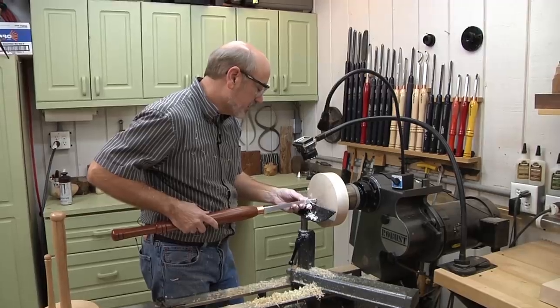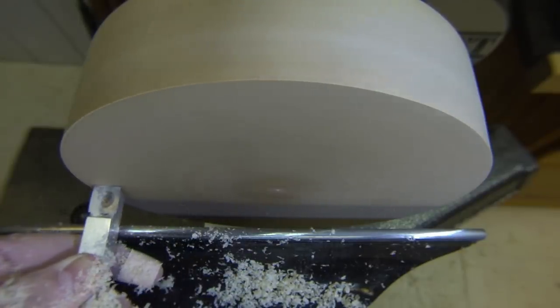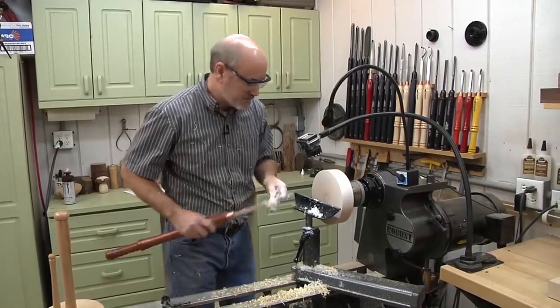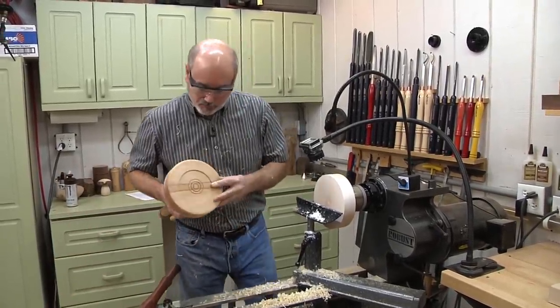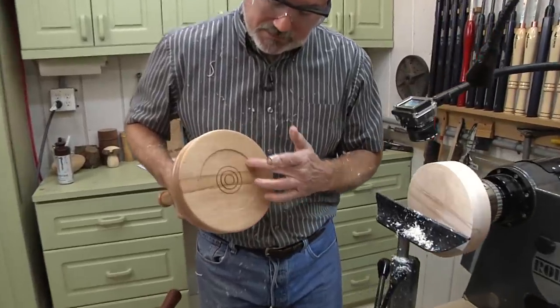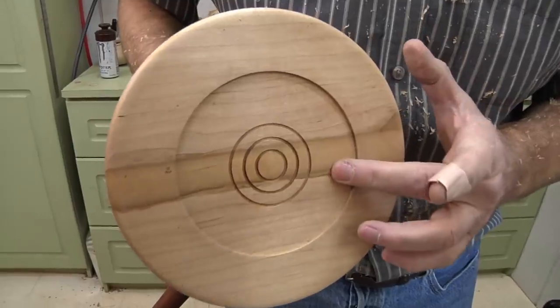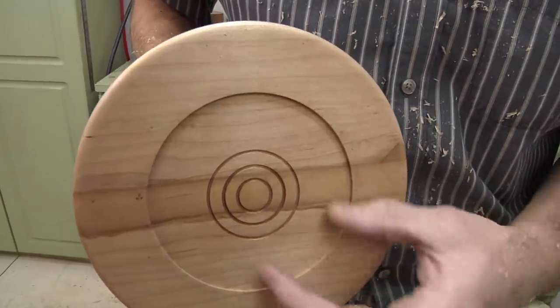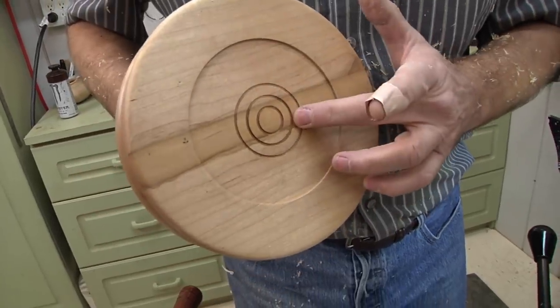I've been working on making a flat surface on this end for a minute. We want it flat because this is going to be the bottom of the piece. What we're going to do next is create an indentation that goes in about an eighth of an inch. It's not only decorative, but functional — we're going to use the jaws to expand into this to clean up the top of the piece.